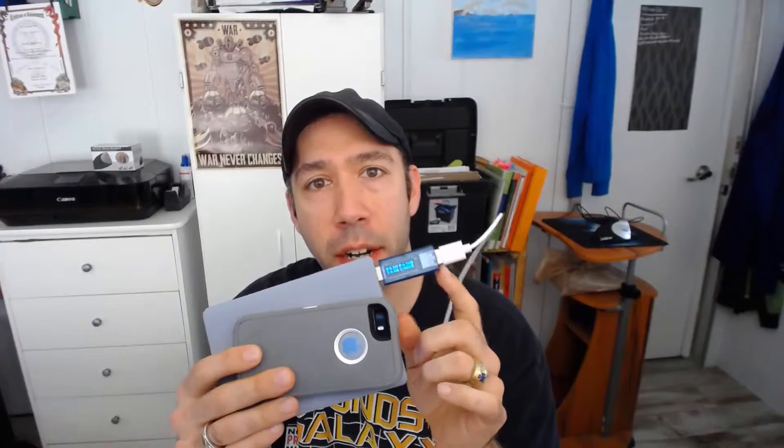A device like this USB meter — amperage meter, voltage meter — is perfect for seeing how much power your device draws. In this case, I've tested it with a Kindle Fire HDX, an iPad, an iPhone, and various other phones, all to see what the power draw was.